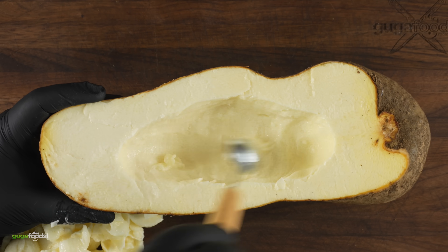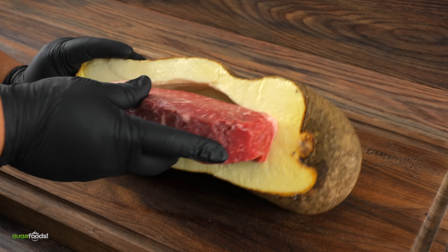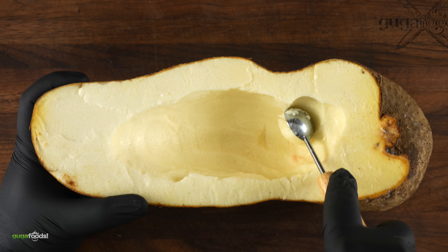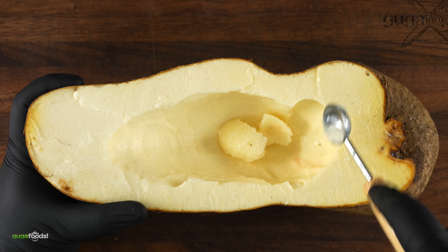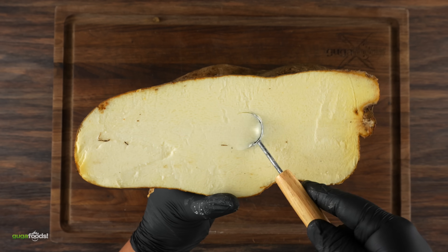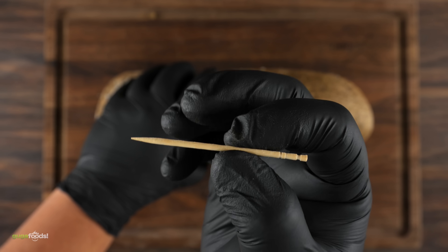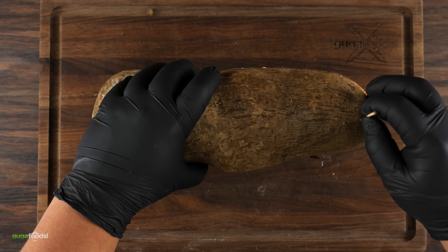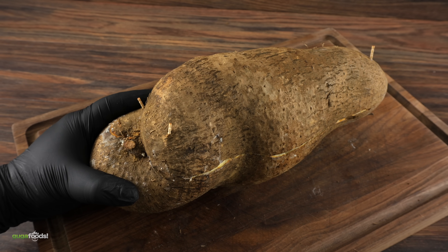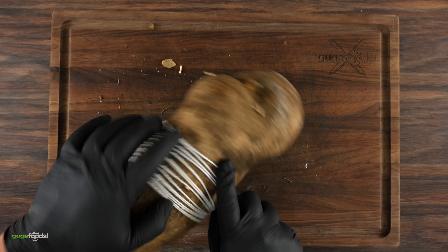Once this big potato was fully carved I was shocked at how slimy it is. I went ahead and placed my steak in there — I really needed to do some more carving — and eventually my steak was able to fit. I had to do the same exact thing for the other side so the steak would be perfectly fitted in there.